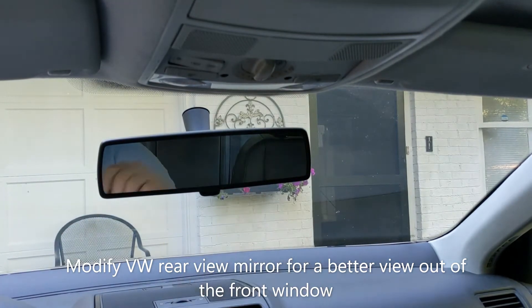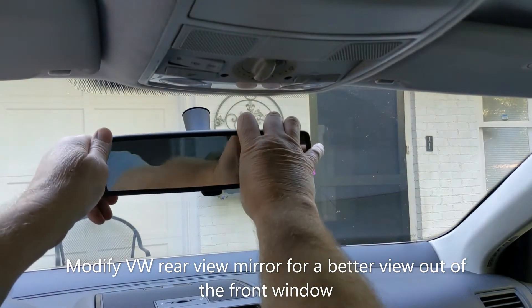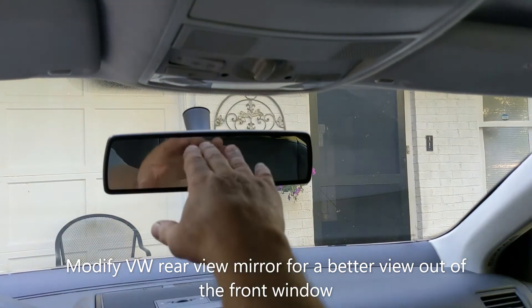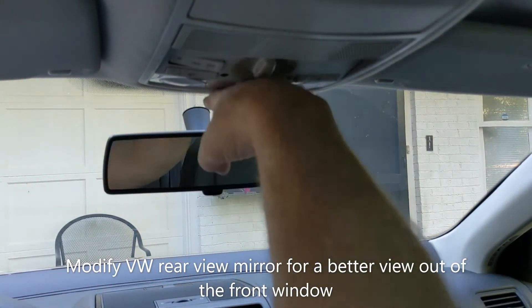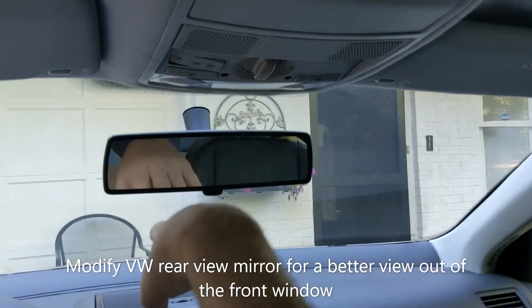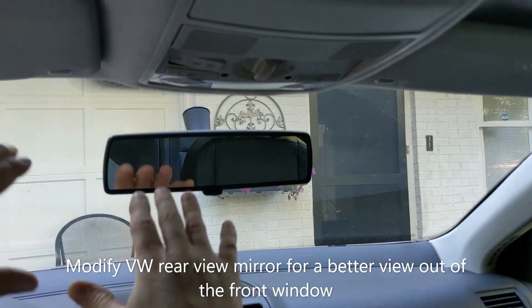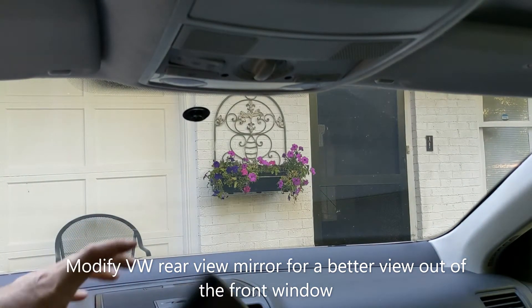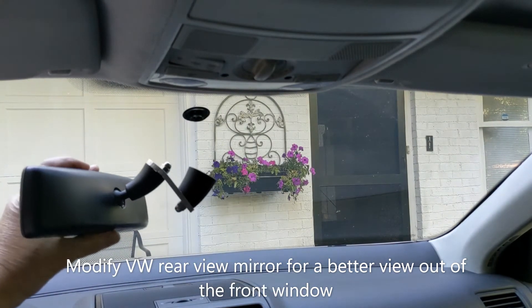You can see it's kind of low — it's right in your line of vision, or in mine anyway, when I'm sitting in the car. Most of the time I like to put these mirrors up as high as I can get them so I can see out of the front window. Because if you're going up a hill or something like that, it's really in your way sometimes. So I made this modification for it.